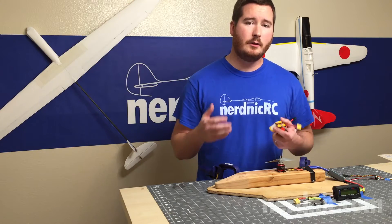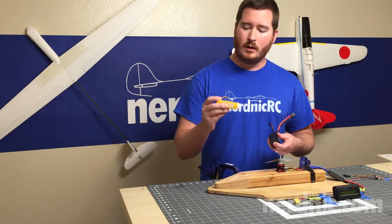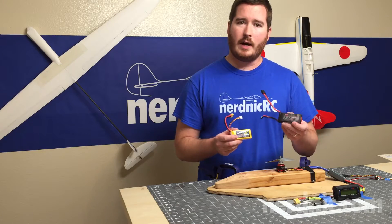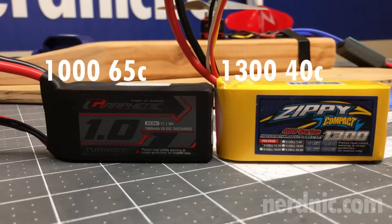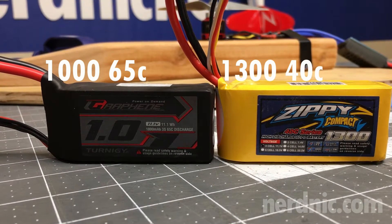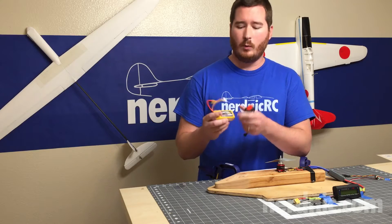In response to that previous video, you guys had a lot of good questions. One of them was: what if you had a similar battery that was higher milliamp but lower C than the higher C battery? So what I have here is the same 1,000 milliamp 3S rated at 65C from the previous video, and now I have a 1,300 milliamp 3S rated at 40C.